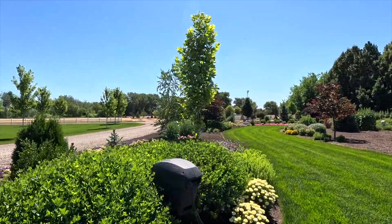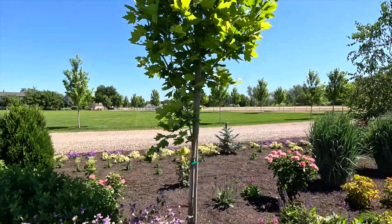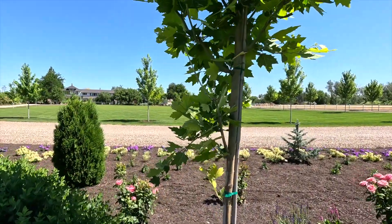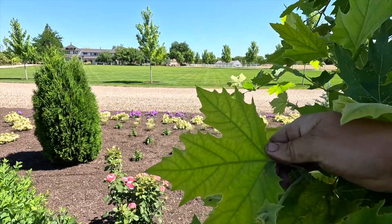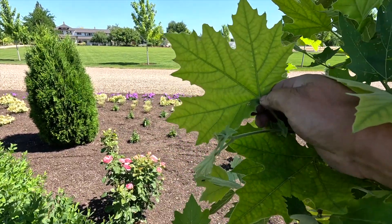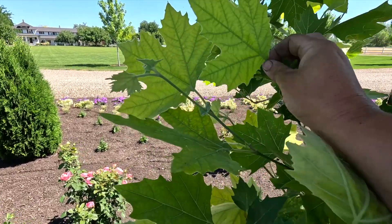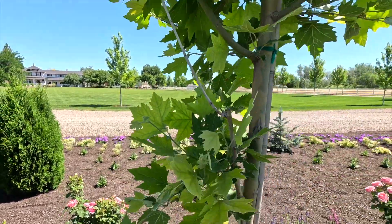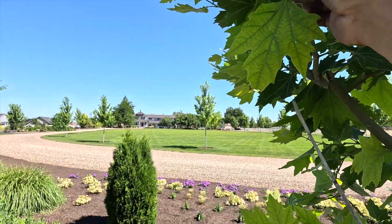So this is a London plane tree. It's showing some chlorosis, which is an iron deficiency. We'll show you how we take care of that. You can tell it's an iron deficiency if your leaves start looking like this one right here, where the background turns lighter and the veining is a dark green. This isn't a severe problem yet, but once it becomes severe the leaves will start to burn on the tips. It's a pretty easy fix.